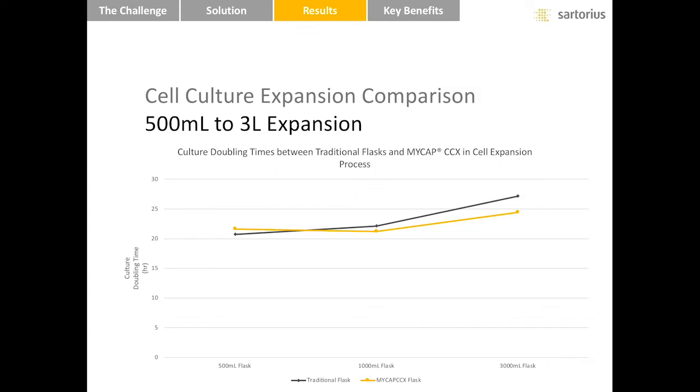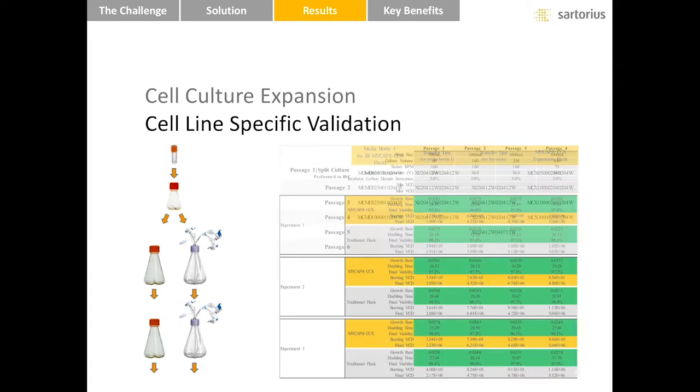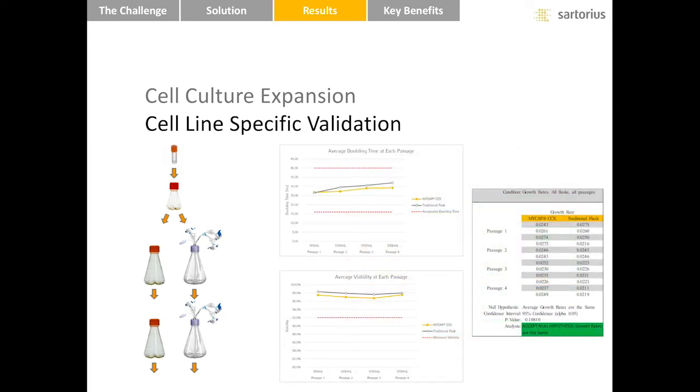The statistical t-test confirms there was no statistically significant difference between the growth rates of the two systems. This should be considered as evidence that MyCAP CCX supports cell growth, but responsible change does require a comparative study of cell growth between MyCAP CCX and the incumbent system for different cell lines. We've built a tool to assist with the design, execution, and interpretation of results for a validation study on your cell lines. Simply describe the expansion process and the tool will create a materials list and data table. Enter data into the table and the tool automatically generates charts and completes t-tests. These outputs can be included with the change control to demonstrate equivalence between MyCAP CCX and the incumbent system.